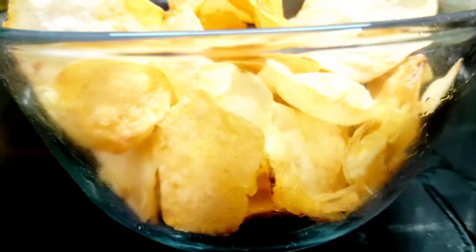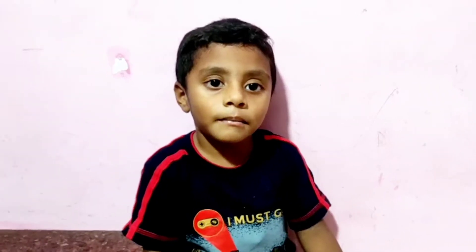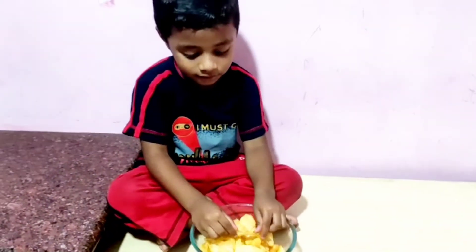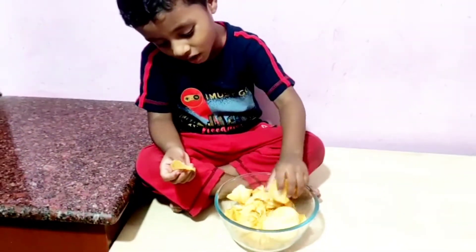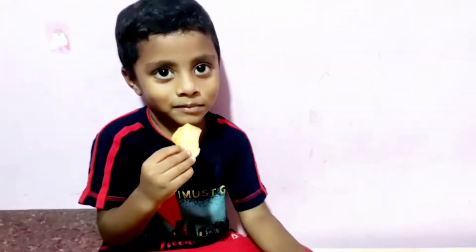I will tell you something. We have to make this egg. We also make egg milk for the egg. This is a very good egg.